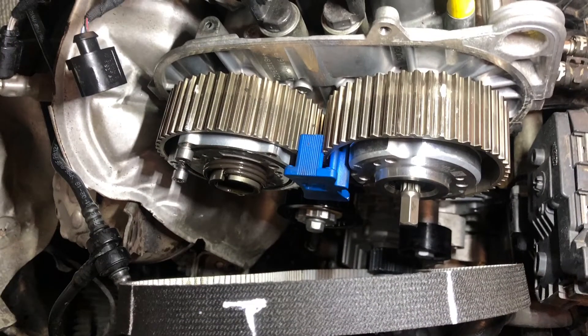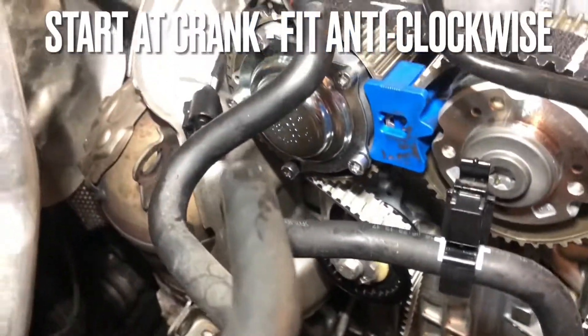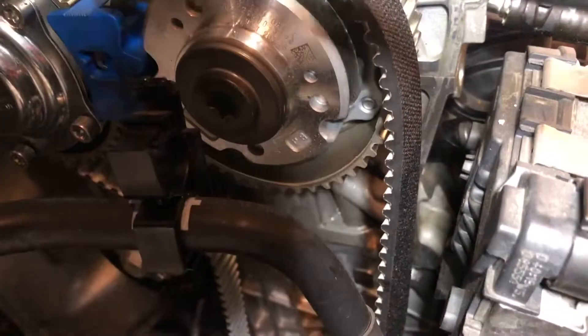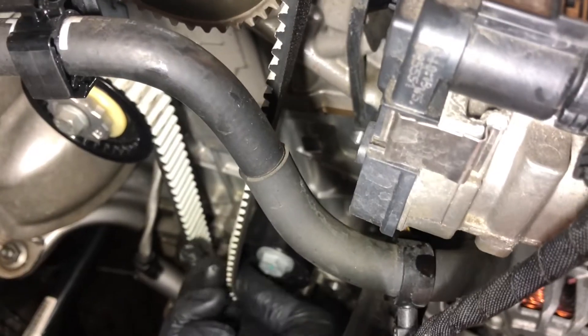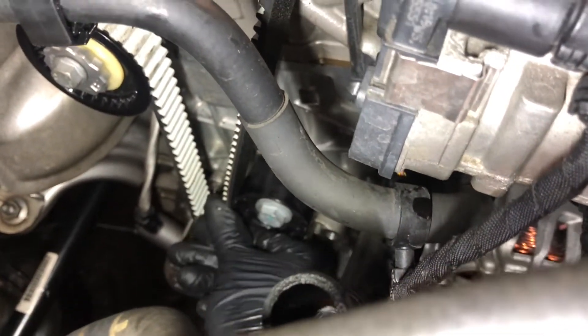It is worthwhile marking the belt the same as the previous belt - those of you that have watched my previous videos will know I do this all the time. Push the belt lastly onto the bottom idler pulley and ensure even fitment throughout. All the marks should line up nicely.